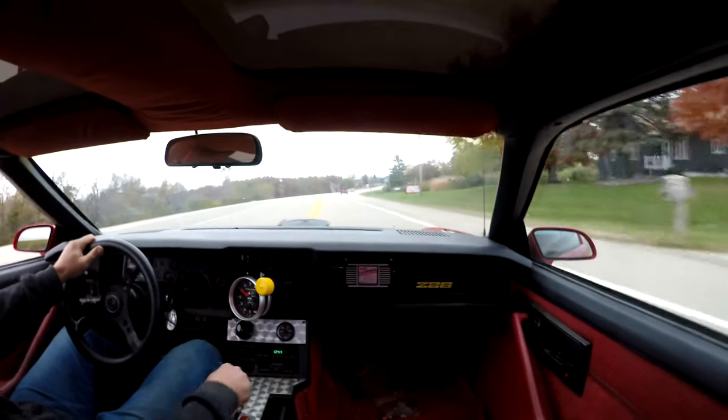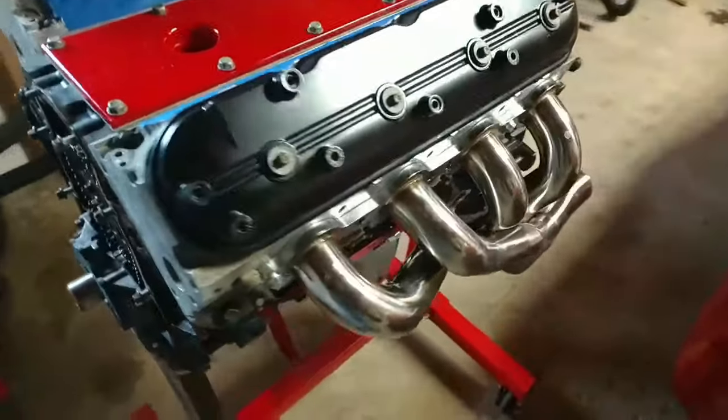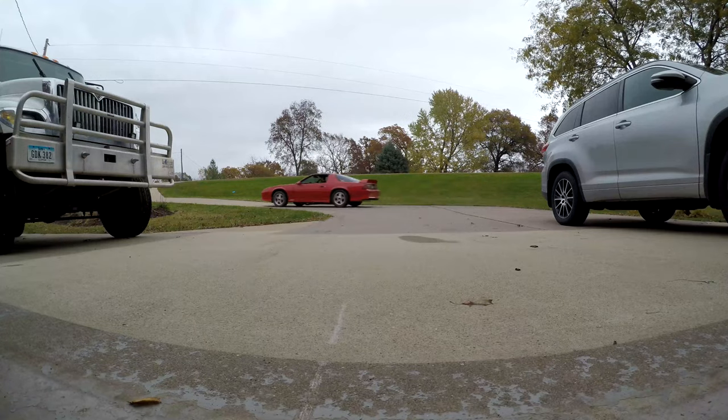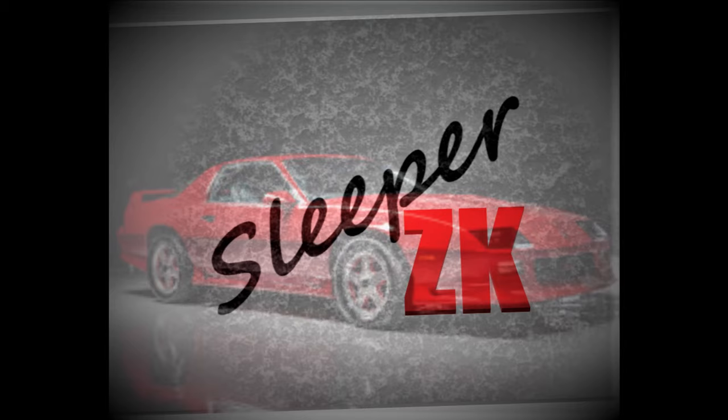Alright, looky here ladies and gents. We're fixing to do some race car stuff today. I believe this is going to be episode two of building a street strip third-gen Camaro race car. Let me show you what we're working on today.